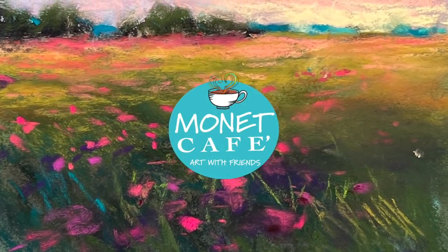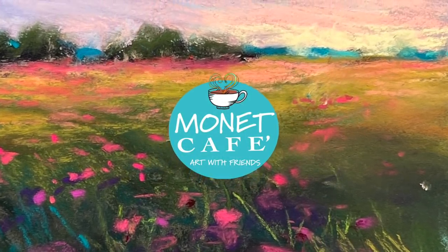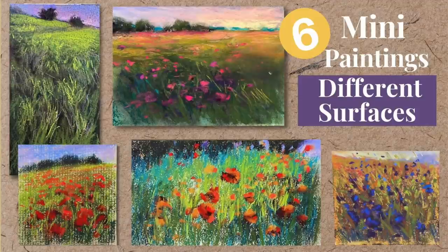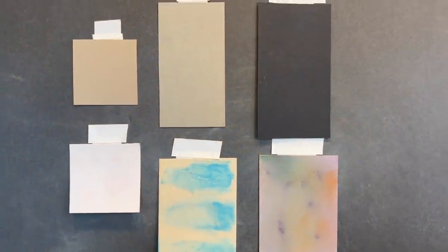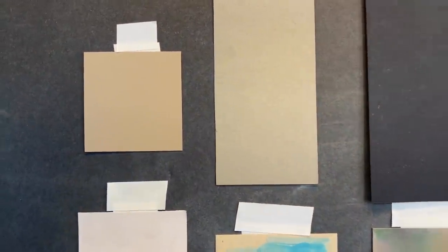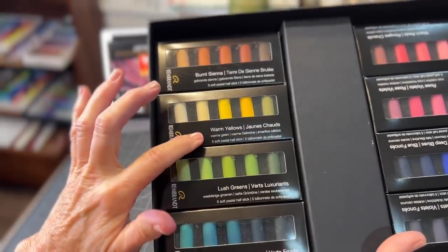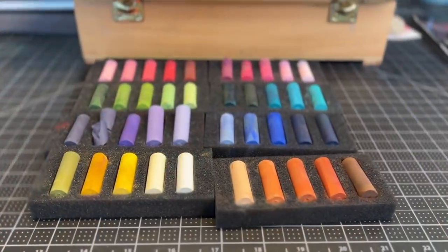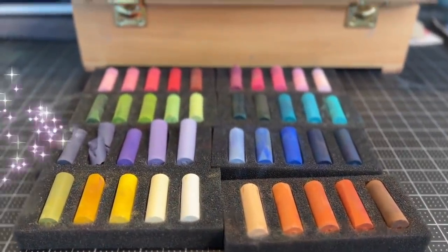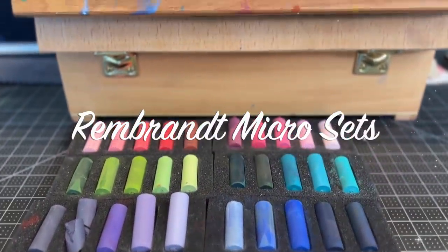Welcome to Monet Cafe. I'm artist Susan Jenkins, and I'm happy to bring you this video where I'll be creating six different paintings on six different surfaces. This is a beginner-friendly tutorial with lots of information for budding pastel artists. It's also budget-friendly, as I'll be using these very affordable Rembrandt pastels — the micro sets. I'm going to share lots more about those.